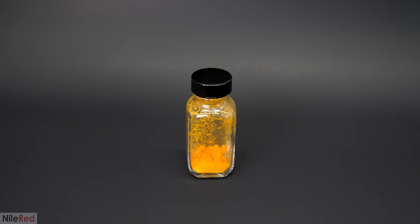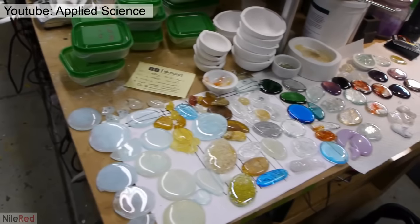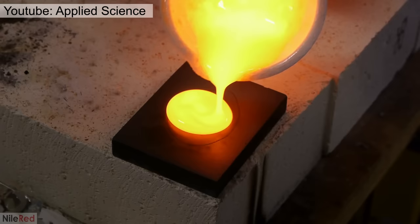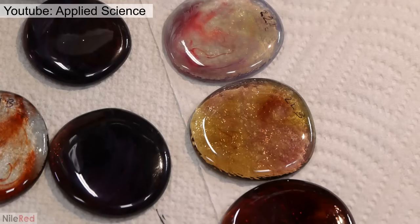Now that I had the sodium diuranate, I could start trying to make the glass. However, I'd never made glass before so I kind of had no idea how to do it. I looked around online and one of the best things I found was a video by Ben who runs the channel Applied Science. He gave a lot of good details and tips, and almost everything I'll be doing here is based on stuff I learned from him. I also got a few tips from Andy who runs the channel How To Make Everything. When it comes to making glass, it's not super straightforward and there are a lot of different ingredients that can be used.